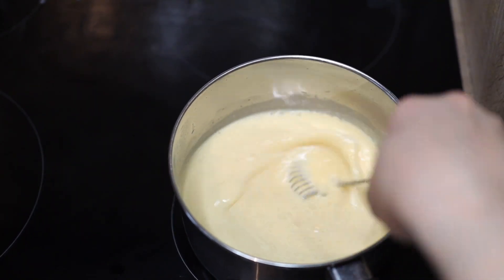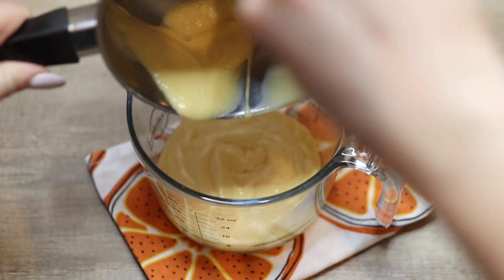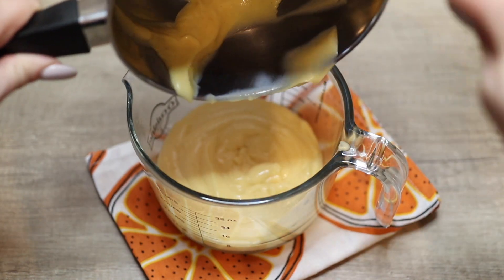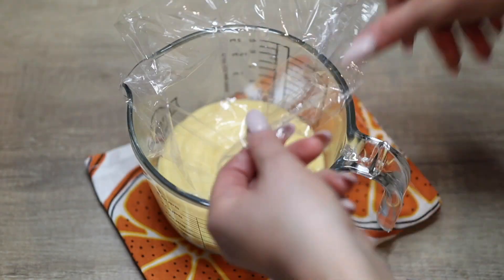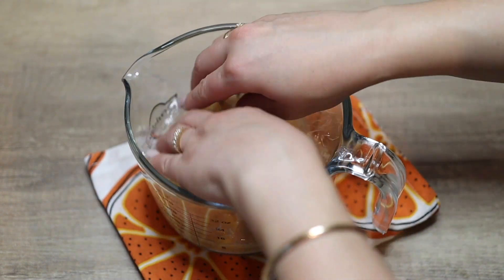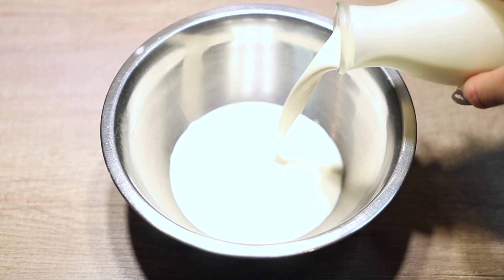The cream thickens quite fast, so don't have your heat too high and keep whisking. Transfer it to a clean new bowl — never use the bowl where you mixed the raw egg yolks, as it will contain traces of raw egg. Cover it with plastic wrap directly touching the surface so it doesn't form a crust on top, then allow it to cool completely before moving to the next step.